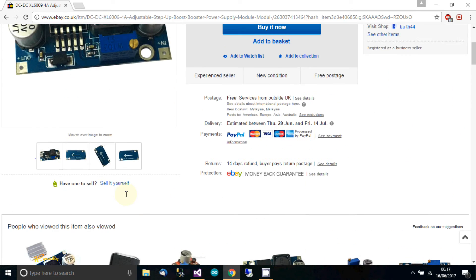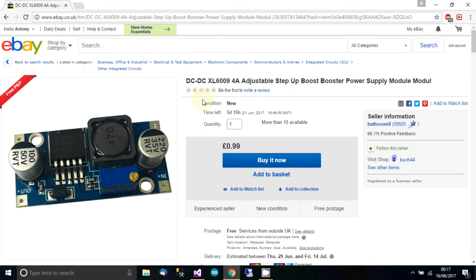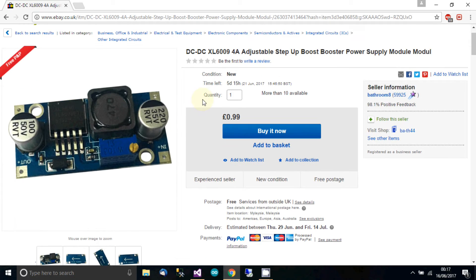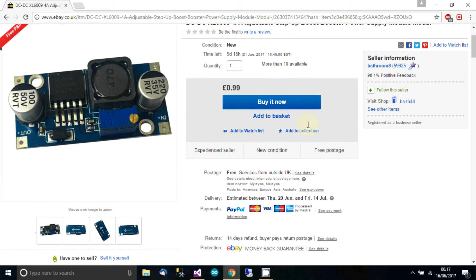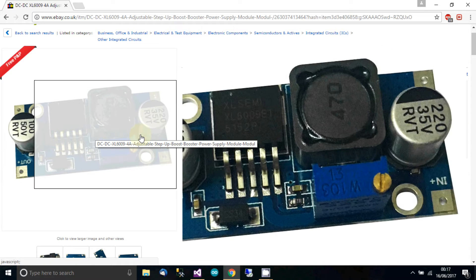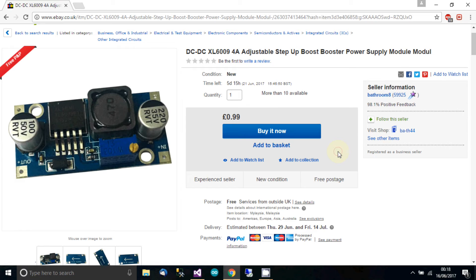People sometimes ask me for links, but there's not much point putting them in because links can die and then you have to maintain things. If you just type XL6009 into eBay and look in China only, price lowest first, you'll find plenty. Or if you don't want to wait, you can look in your own country — that's up to you. I can vouch for these; they're good modules.